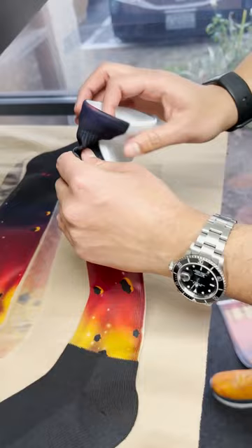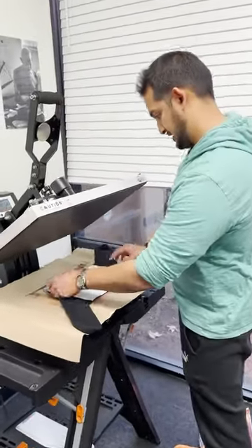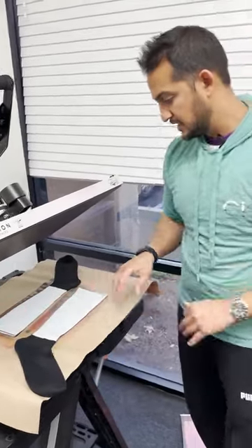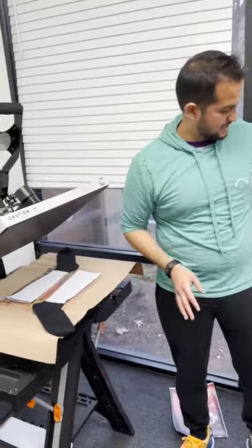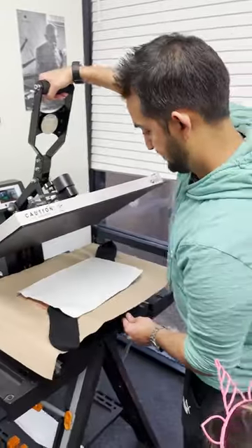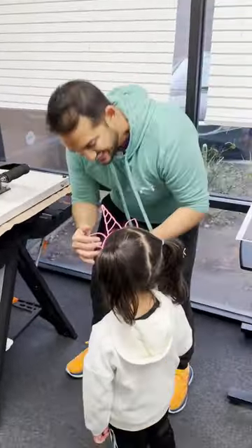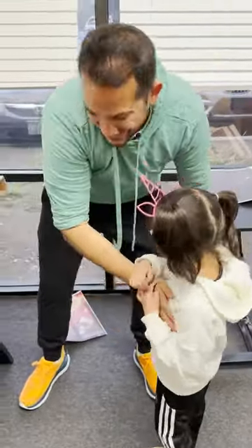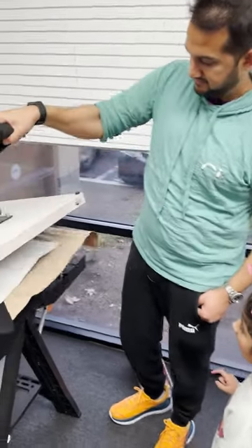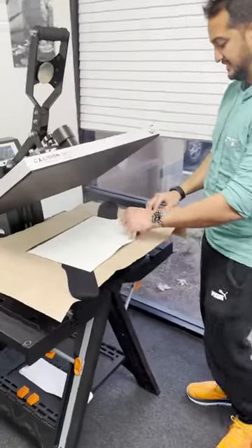Now we're going to see how it holds up on the line on the sides with no jig. For the second side, I'm just going to flip them over — doing them kind of reverse, one up one down, so I can fit it all easily on one transfer sheet. Here we go — second side, three, two, one, zero.